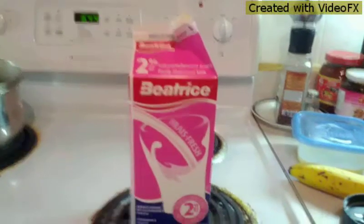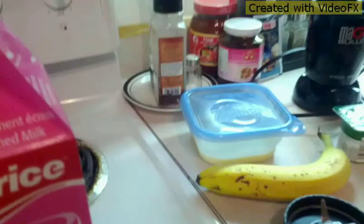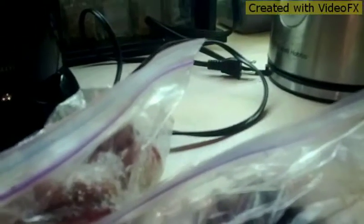First of all you need milk — I use 2% milk. Some sugar. You can use yogurt instead of sugar if you want, but I'll be using both, and I use Activia of course. Frozen fruit: strawberries and blueberries. You don't need to have frozen fruit, you can just have fresh fruit. Then also I have a banana.